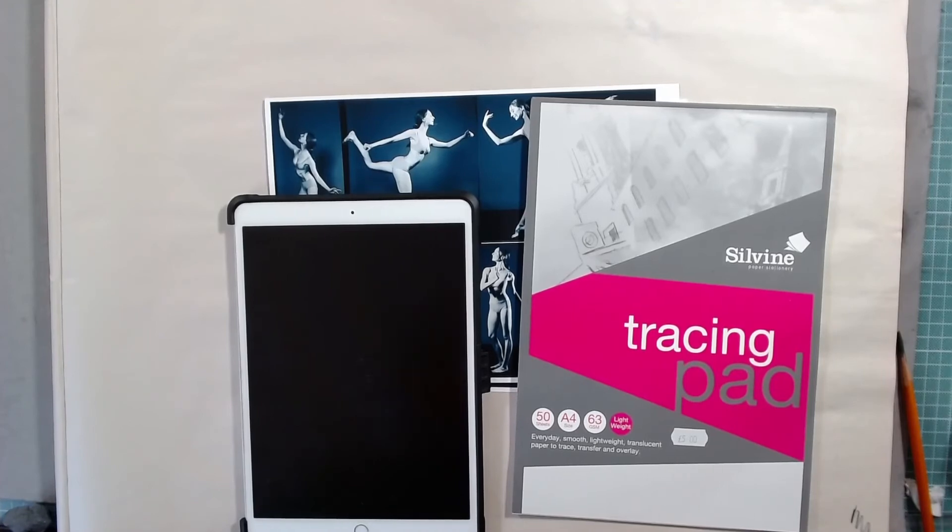You could call it a workshop or a course — it would be like an 8 to 10 hour video covering different subjects, different media, different techniques, color theory, composition, all those kinds of things. You can go into the Gumroad store and purchase that for about 10 to 15 pounds for the 8 to 10 hours of content, then download and keep it to always refer to.